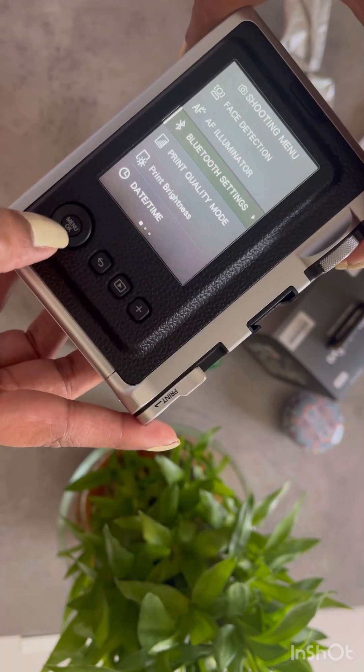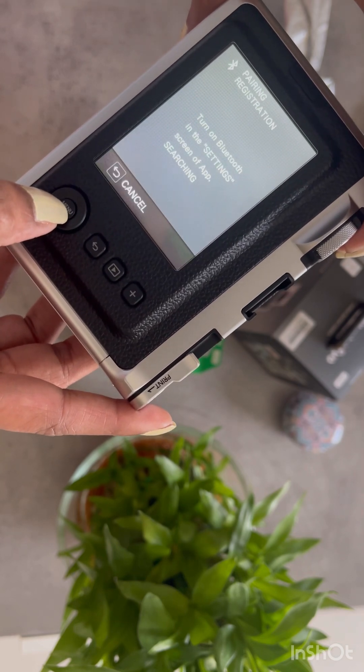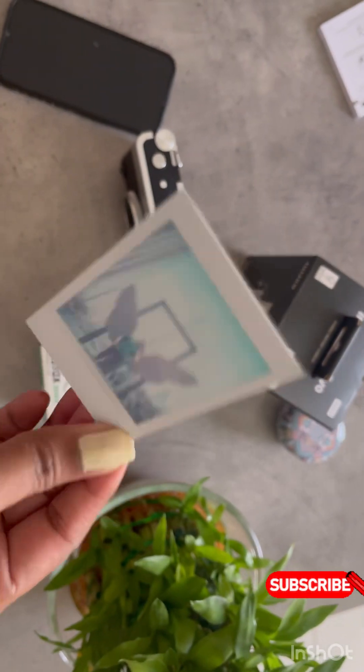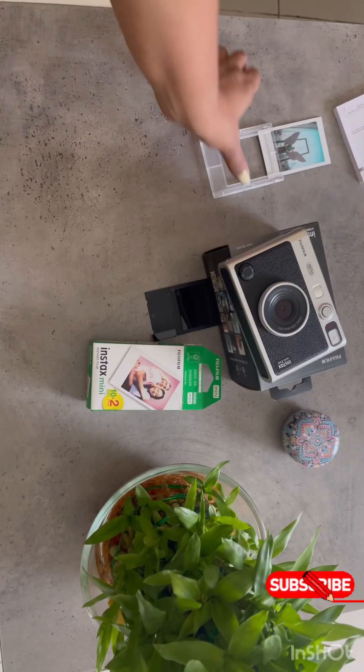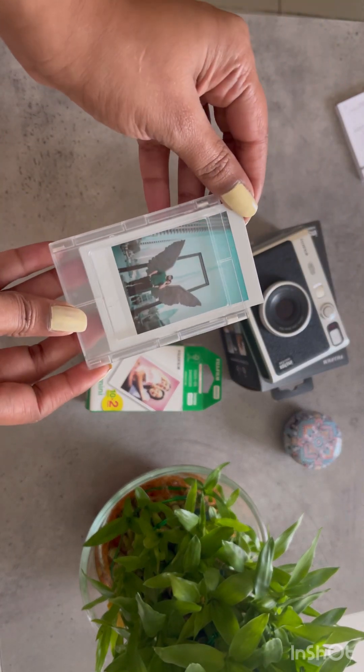Once you add the roll, just connect it to your Bluetooth from your phone and you can take any picture from your phone or on the camera itself. This is the photo I clicked, and I also got this nice frame from Shein as a fridge magnet.